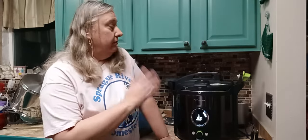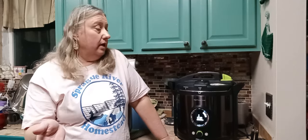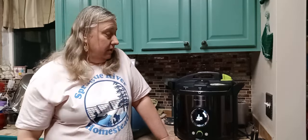Once all of your jars are filled, your lids are on, and they're back in the canner — I'm going to be using the Presto Precise for this. You just go ahead and put it in just like any normal canner with at least an inch of water up over the top of your jars. At my altitude, we're going to be at 30 minutes. The base time is 20 minutes for both pints and quarts, and then you adjust for altitude. I adjust another 10 minutes because of our altitude, so we put in 30 on the dial and click go.